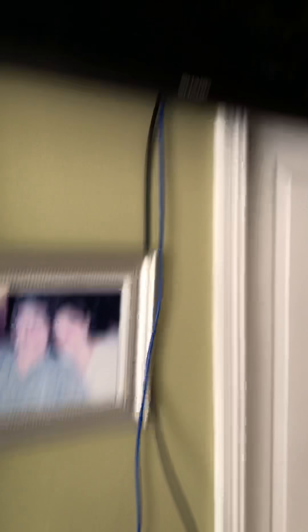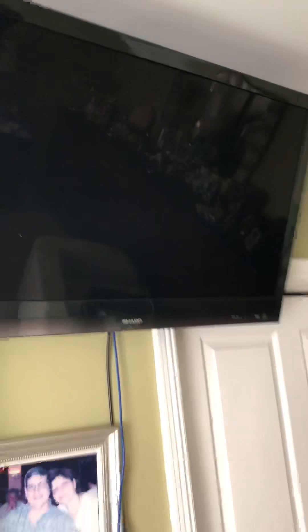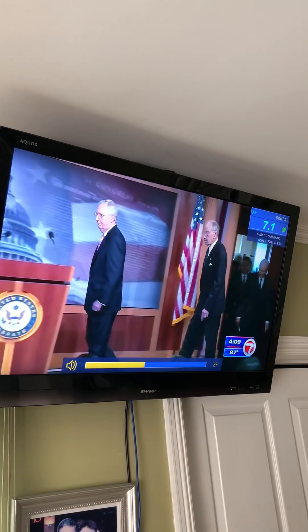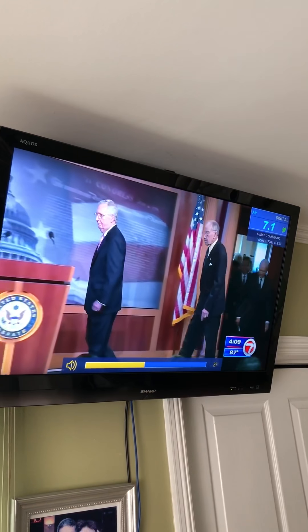By the way, this is the Alexa cube — not trying to do any advertisement, but this little device not only controls the devices in my bedroom and around the house, it also controls the TV. For example: 'Alexa, turn on the TV' — and a little light came on, the TV is on. She can also raise or lower the volume.